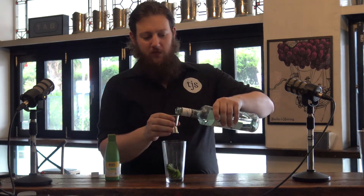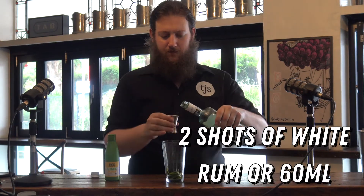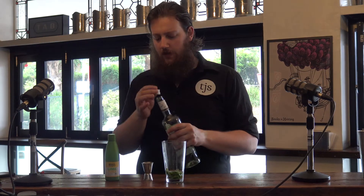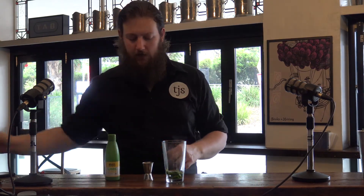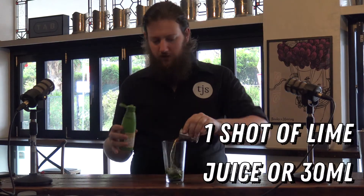Alright, so what we're going to do — because we want this to be boozy — is two shots of white rum. I'm using Bacardi, that's what I had on hand. If you're a purist and you want to use a fresh lime, you can, but you'll get 30ml of juice out of a fresh lime anyway, so I'm going to use a bottle. Full shot.